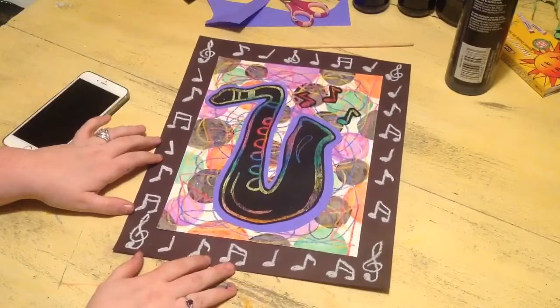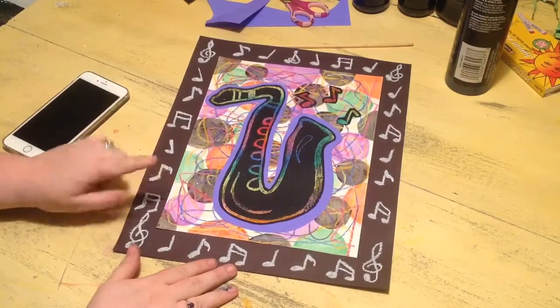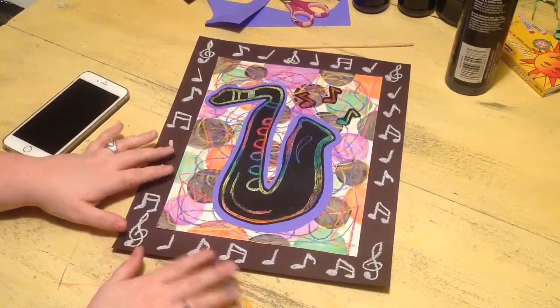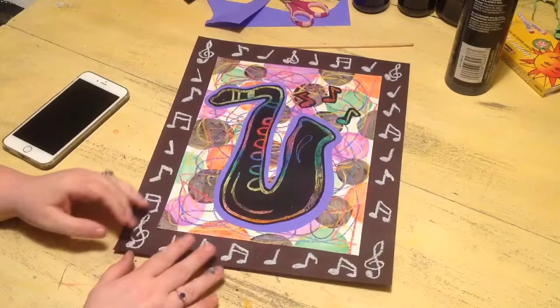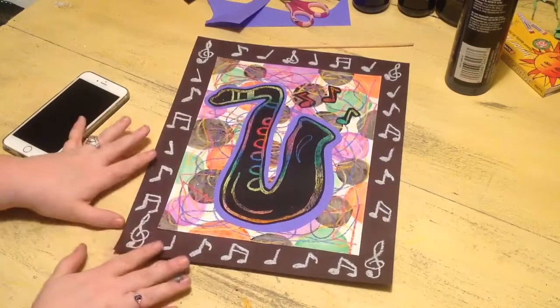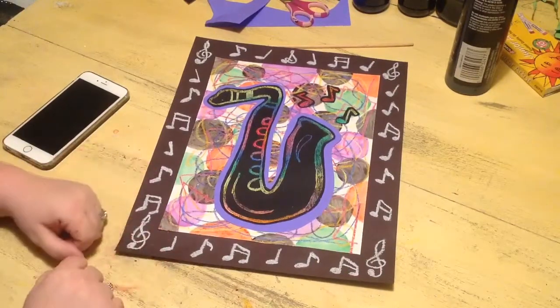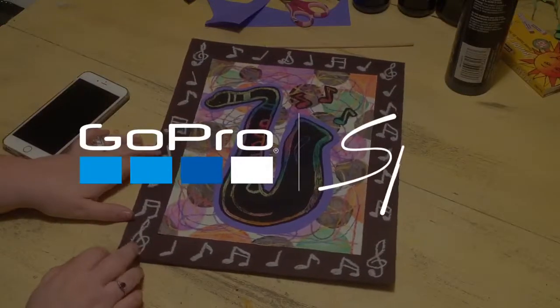Alright guys, here's the finished thing. I hope that's been fun for you. You've learned about movement and rhythm and how to make lines look musical and show movement and rhythm in art. We've learned about instruments, Romare Bearden, jazz, and music notes. This is the finished collage and I think they look pretty cool. I can't wait to see these when I get back — and you all.